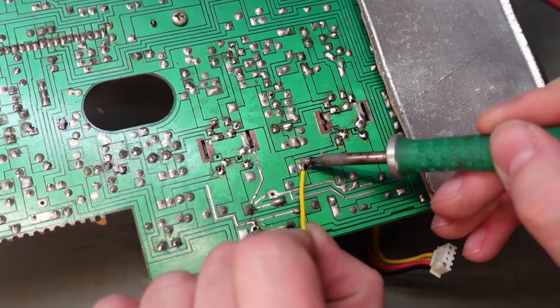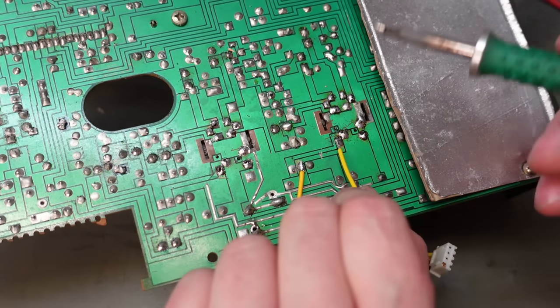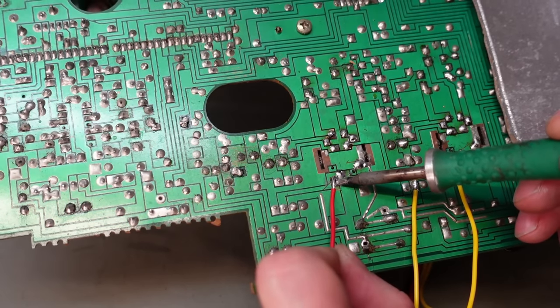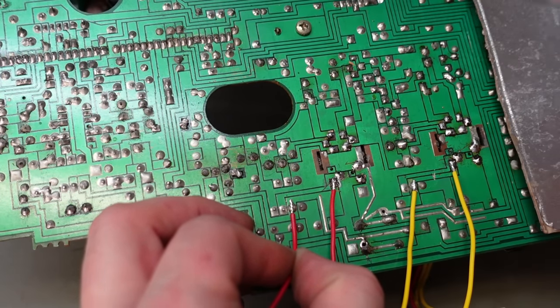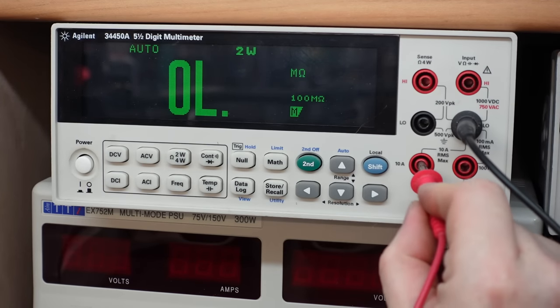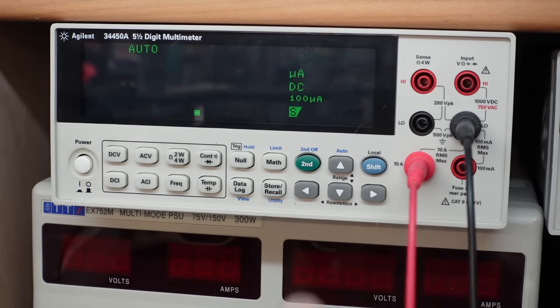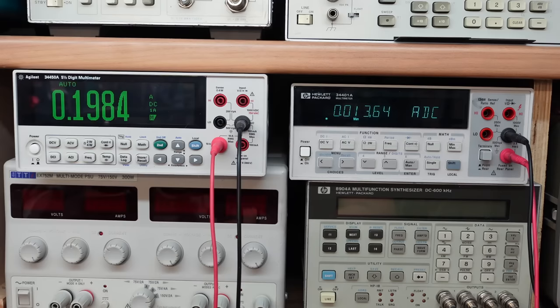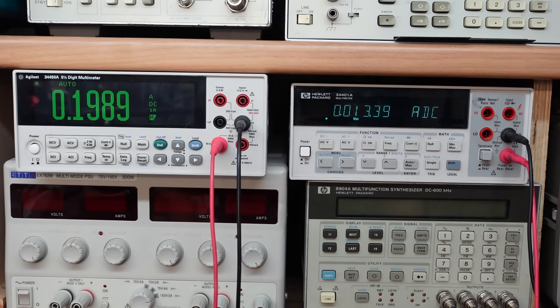I solder a wire on either side of the break so I can measure the current. The meter needs to be in the current input socket, DC current — DCI. Same with the other one. Right — there's quite a difference: we've got 200 milliamps on one and 13 milliamps on the other. That confirms what the camera says.